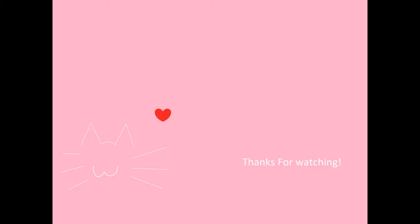Well, that's all for today's video. If you found the information in this video helpful, please give the video a like. If you like cat content, feel free to subscribe to my channel or follow me on Instagram. Until next time, bye!